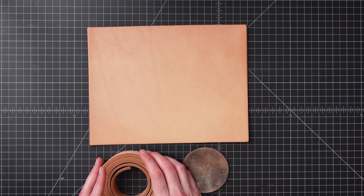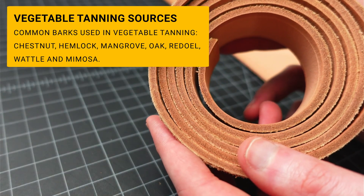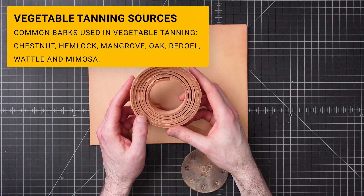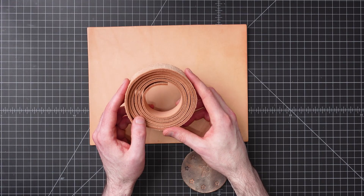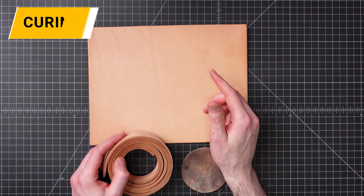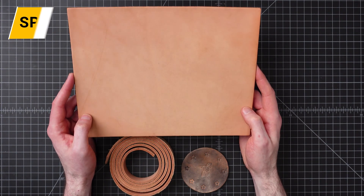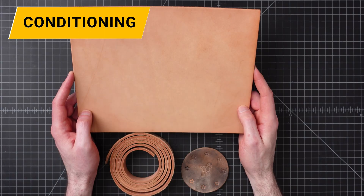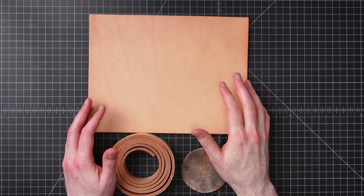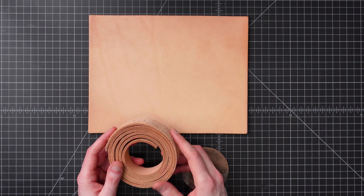Some of the barks used to extract the tannins include chestnut, hemlock, mangrove, oak, redule, wattle, and mimosa. The process comprises about 20 steps, though the core main functions are curing, fleshing, tanning, splitting, coloring, conditioning, and finishing. Within each of those there are even further steps. Each of those steps adds a further function to the preservation, characteristics, and finish quality of the leather.